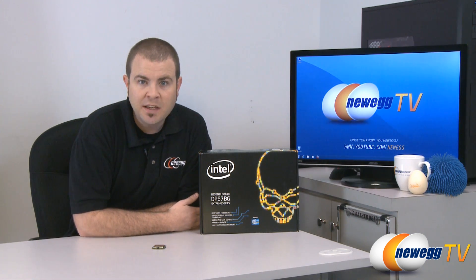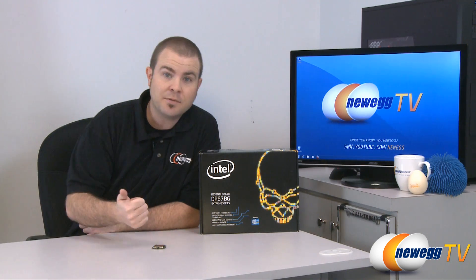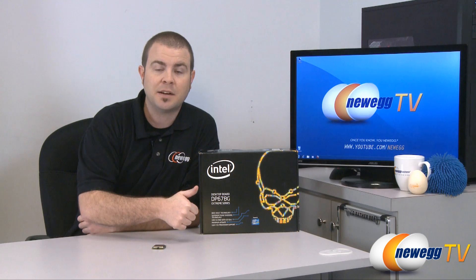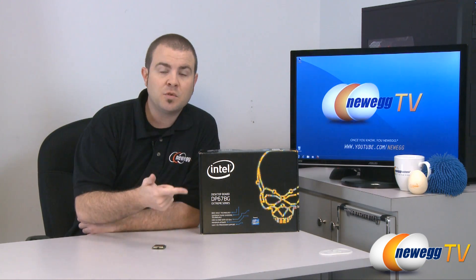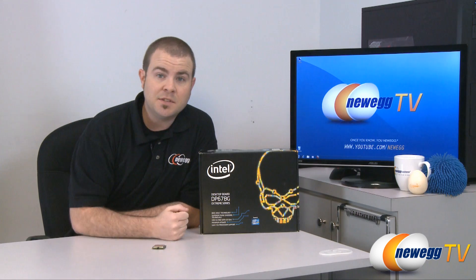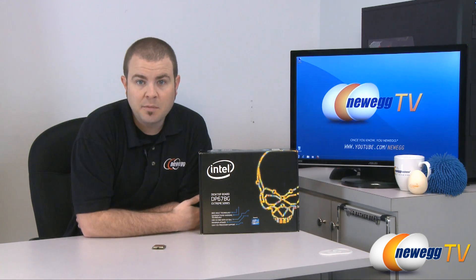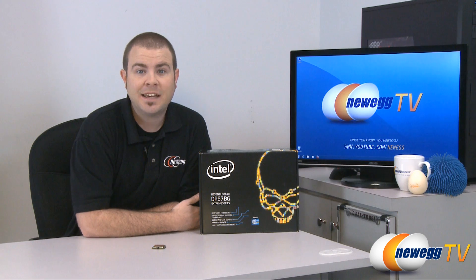Now the questions you might be having if you've recently invested in this platform are: how does this affect me if I've just recently put together a computer with this platform, what can I do to work around the problem, and if you don't want to work around the problem what other options do you have. So that is what today's video is all about — to give you guys at home a better idea of how to handle this issue.